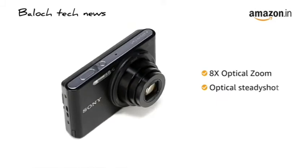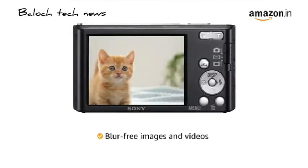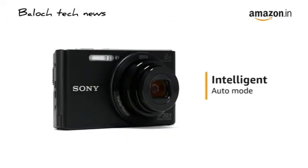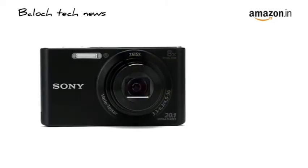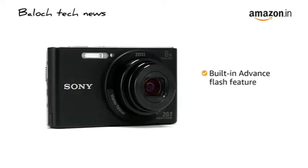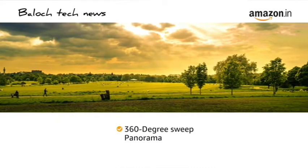With 8X optical zoom and optical steady shot, you can capture blur-free images and videos even from a distance. The camera features an intelligent auto mode that automatically determines the most ideal settings for different scenes, giving you great pictures. It also comes with a built-in advanced flash feature for low-light photography and a 360-degree sweep panorama that lets you capture the whole scenery in one shot.